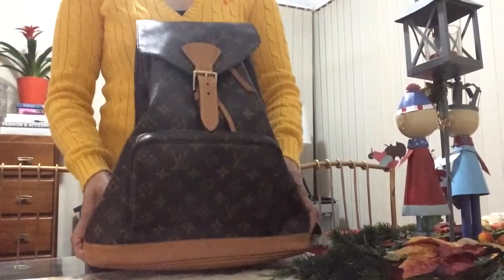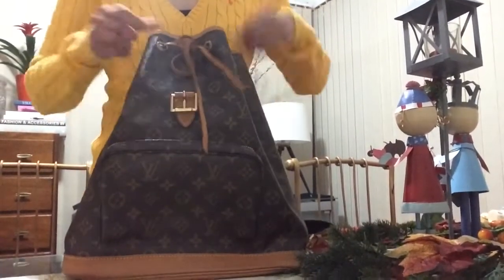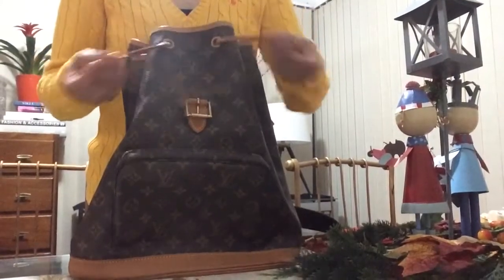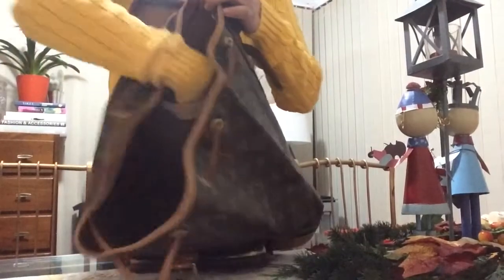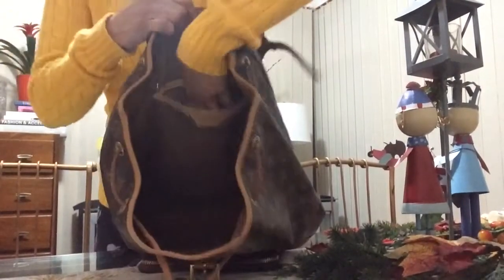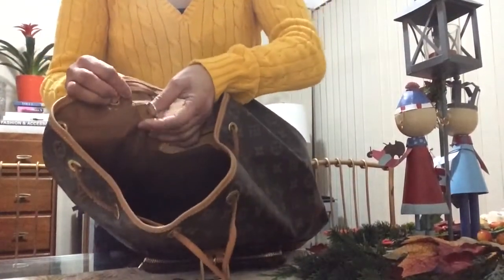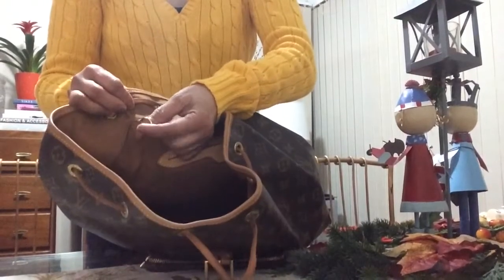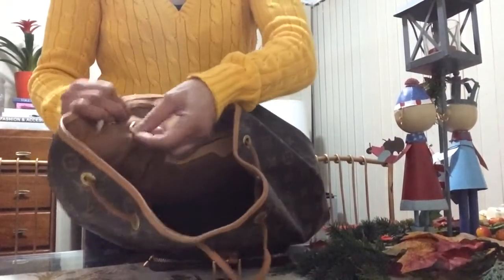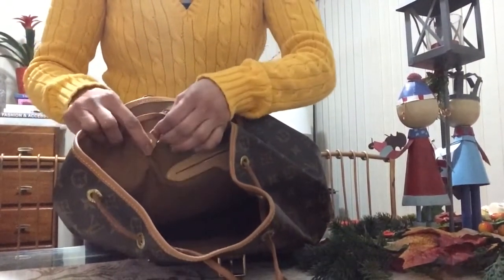Weight-wise it's not bad — it's quite light, so by the time you put all your stuff in it's still manageable, it's not that heavy. When you open it there's just a leather drawstring closure, and inside is one open compartment with a slip pocket which is really very deep. With the old version they always add a D-ring where you can hang your pochette, key rings, or anything.